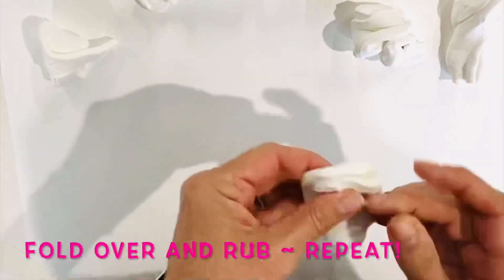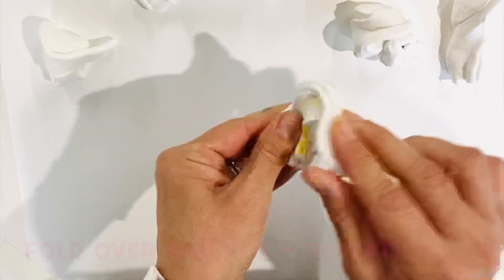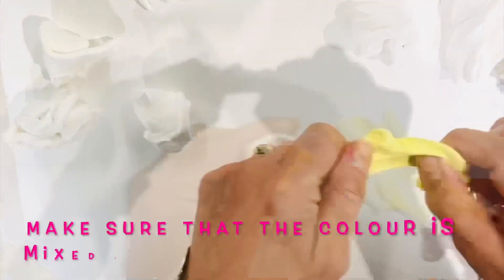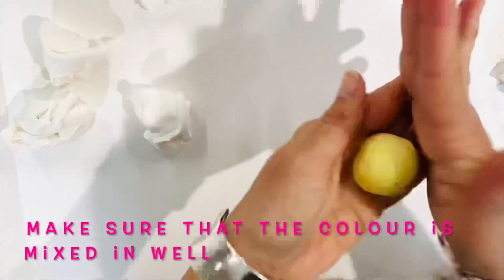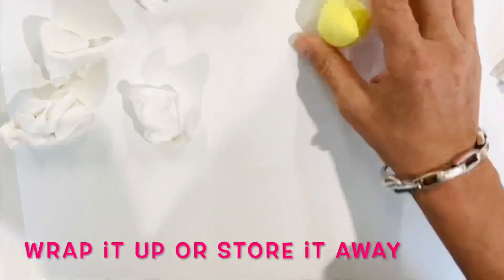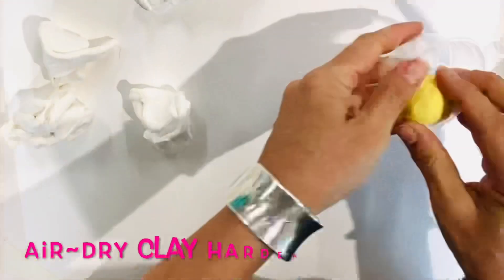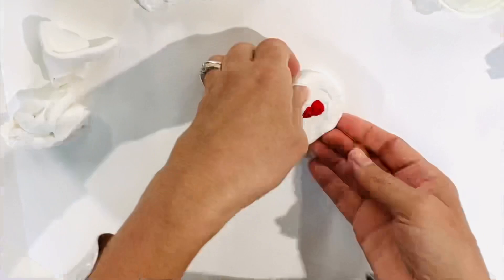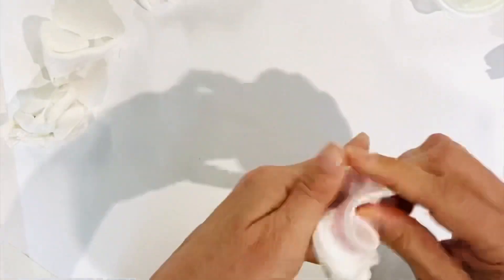Choose your acrylic colours and add small amounts to your clay. Fold over, stretch out, fold over and repeat. It doesn't take that long to completely mix the colour and clay together. The colours tend to mute when mixed with the clay, so if you want a more intense colour, add more paint.